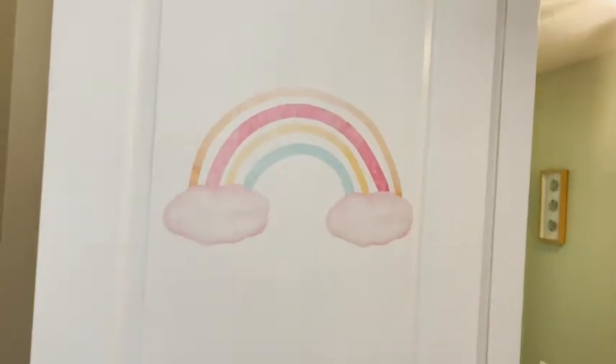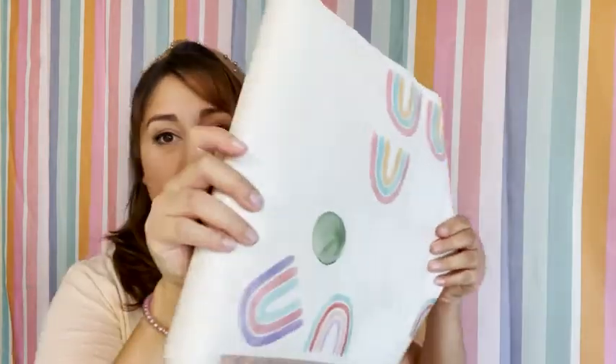Hey everyone, it's Paula with WTI. These right here are little wall decals that I bought for my daughter's room. We are going to be moving pretty soon, so we don't want to commit to doing too much to her room, but she is a little six-year-old and I just wanted to make a girly room for her.